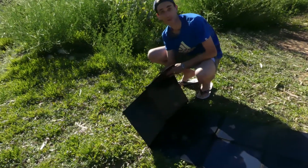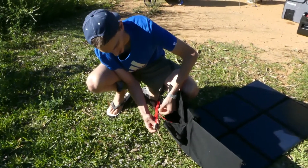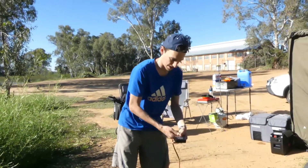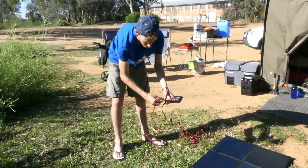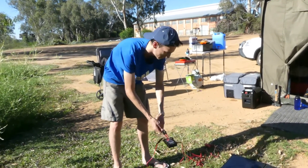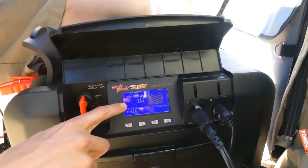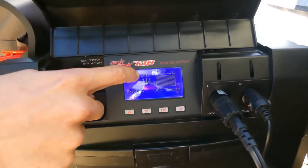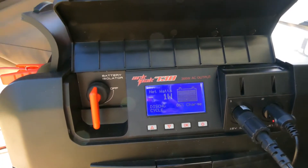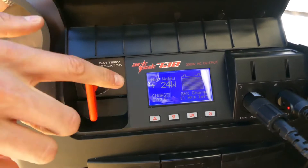Now we're going to connect the solar panels up to our battery — this is actually the first time we've used it. This is a charge regulator, which you absolutely need for a smart battery box. First we connect the solar panels to the solar panel section, then the alligator clips to the battery terminals. At the moment we're discharging at negative one watt because the fridge and lights are connected. Watch what happens when I connect the solar panel — connect it onto the black alligator clip. Look at that — we've already got charge in there.